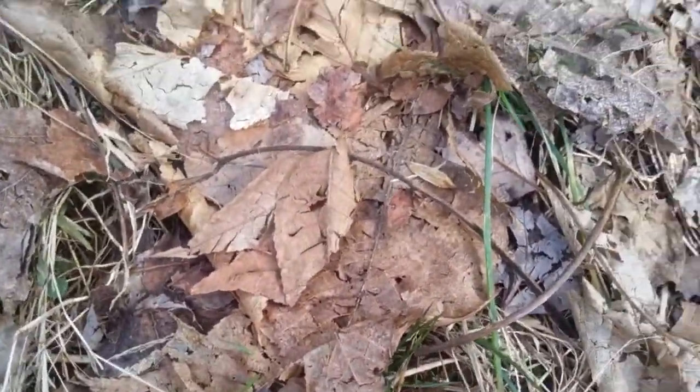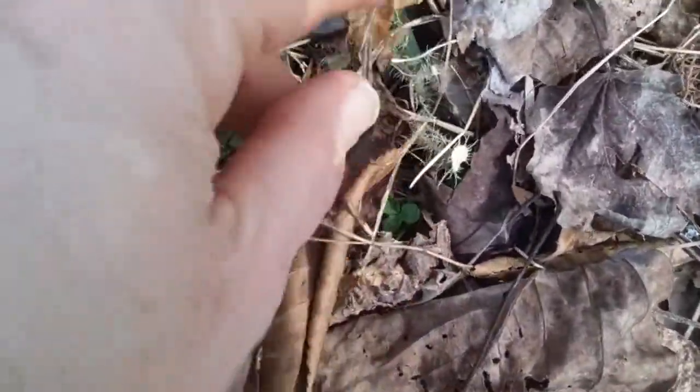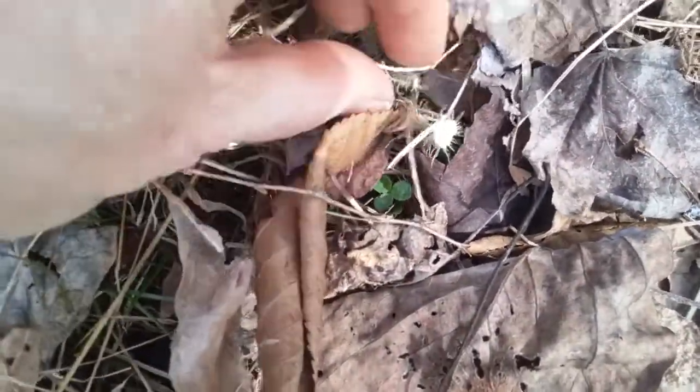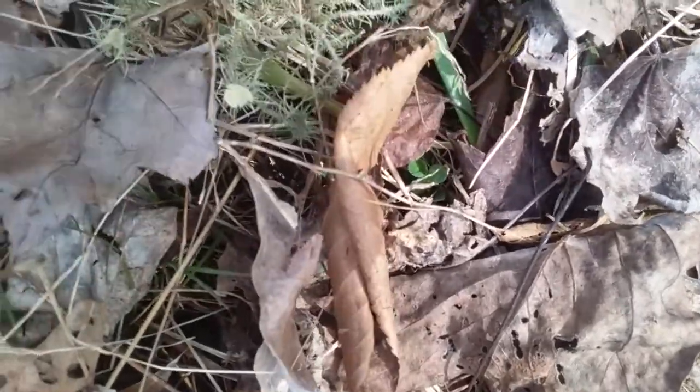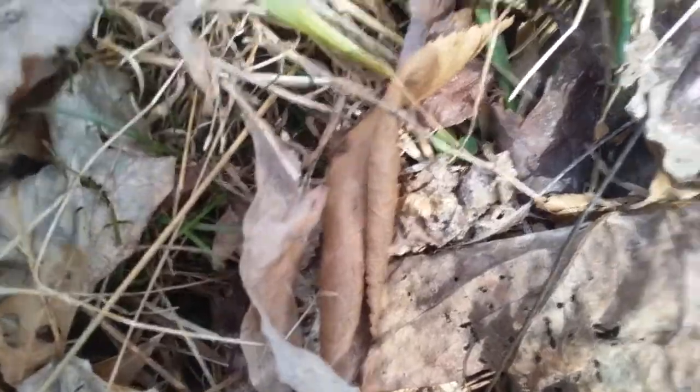We want to collect as much as we can. Sometimes you have to really get in there and look. If it is wet and there's a food dehydrator in your house, put it in the food dehydrator.